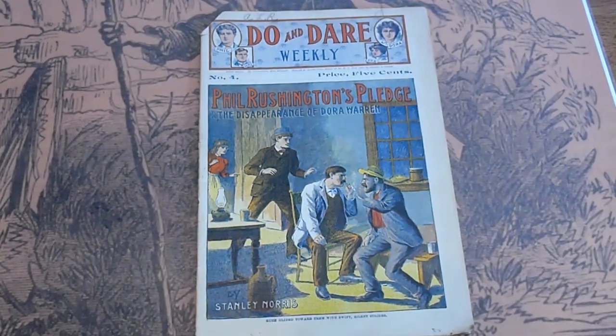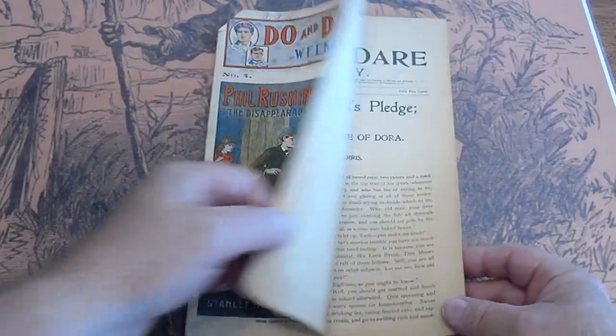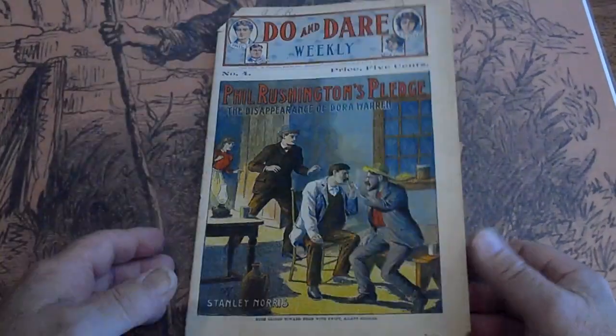How you doing? We're looking at a Street and Smith publication, Do and Dare. There are 19 of them. They're from 1900 — this is early, might be 1899. Let's check: 1900, March 10th.